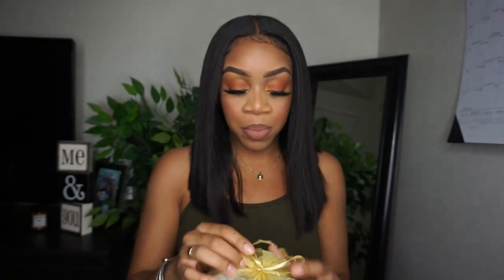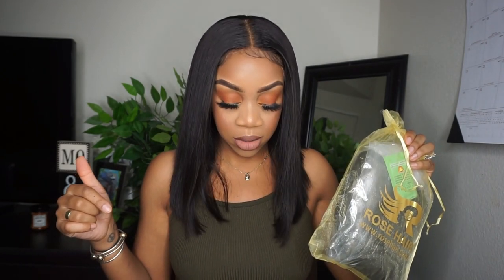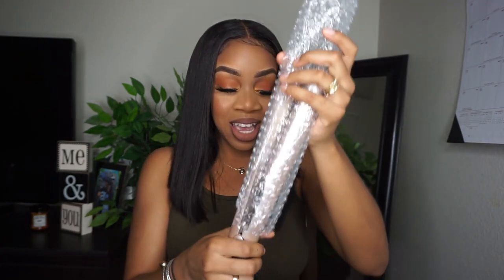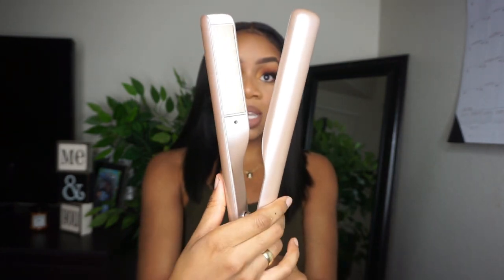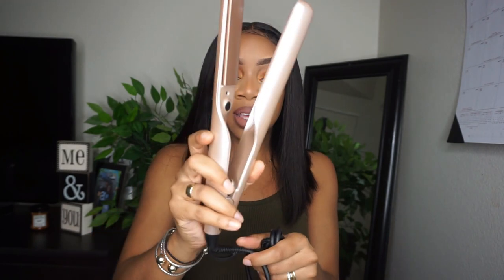We got a wig, y'all. Look at that packaging — it's everything. Their name is printed on the little bag. Let's look inside — there's more stuff in the box. Hold up, we're gonna get to this wig in a second. Wait a minute — they're giving out flat irons now? It's kind of like... it's more like a curling iron. Got it!